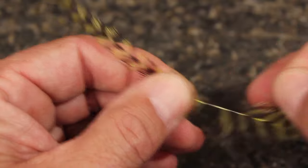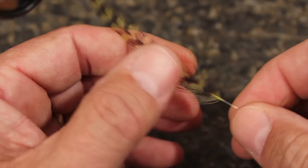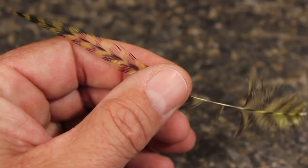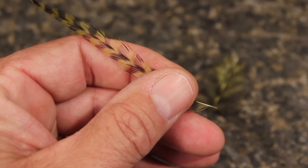Holding the hackle with the shiny side facing toward you, strip the lower fibers from the stem. Then strip about a quarter of an inch of fibers from the top side of the stem to ensure the hackle will wrap correctly. Snip the butt off, leaving about a quarter of an inch of exposed stem.